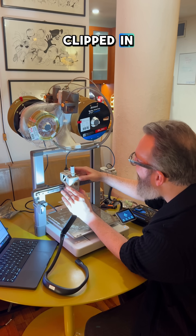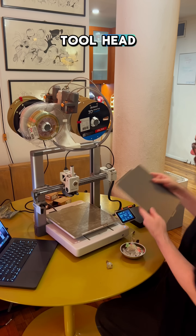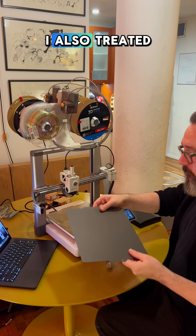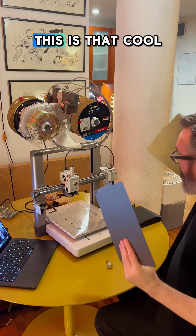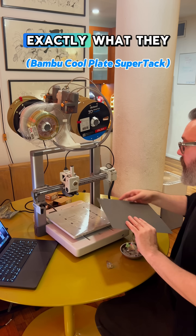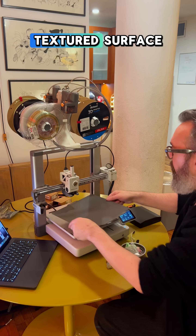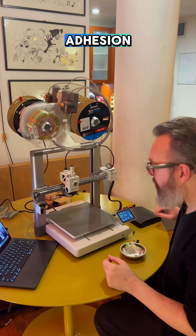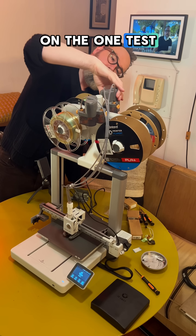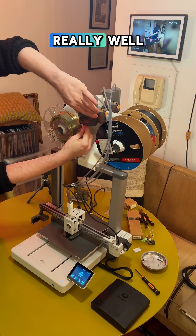Once I had that clipped in, I just had to reattach the faceplate onto the tool head. At the same time I also treated myself to one of these new printing plates — it's a cool-tech plate. It's got a smooth surface as opposed to the textured surface on the default plate, and it supposedly runs at cooler temperatures and is better for adhesion. On the one test print I've done so far, it was actually great — everything stuck really well.